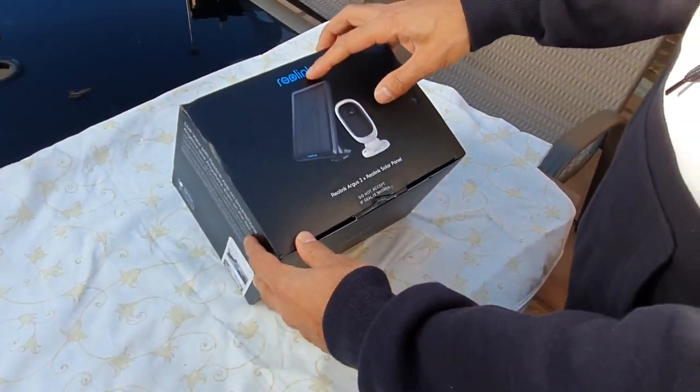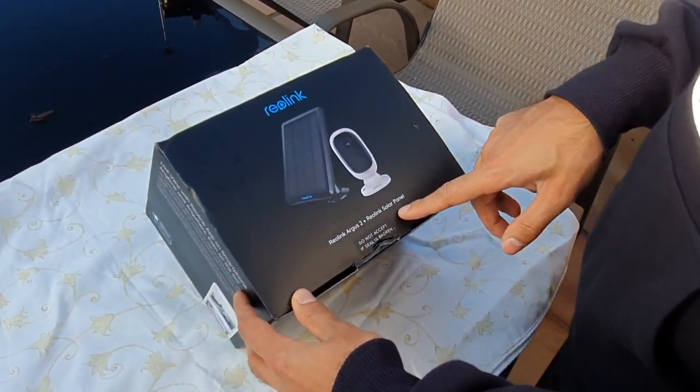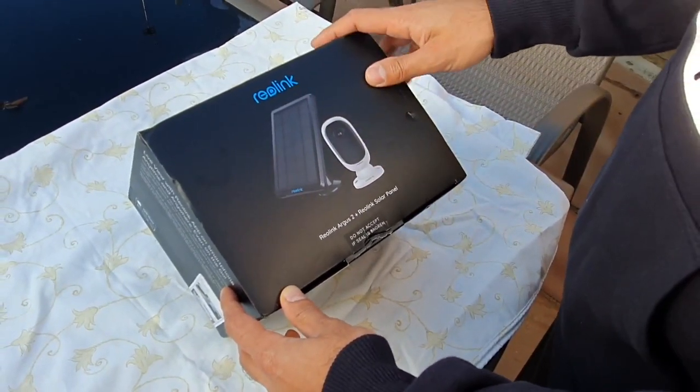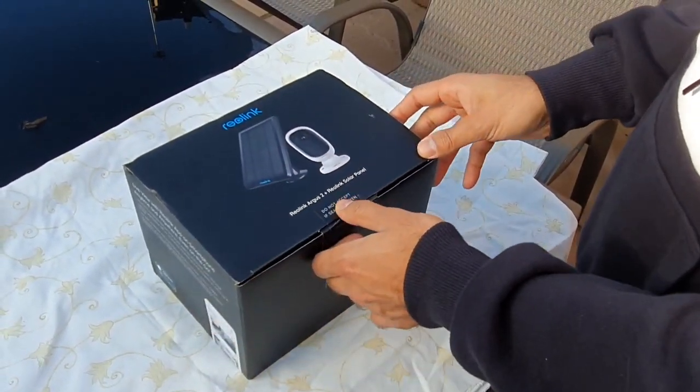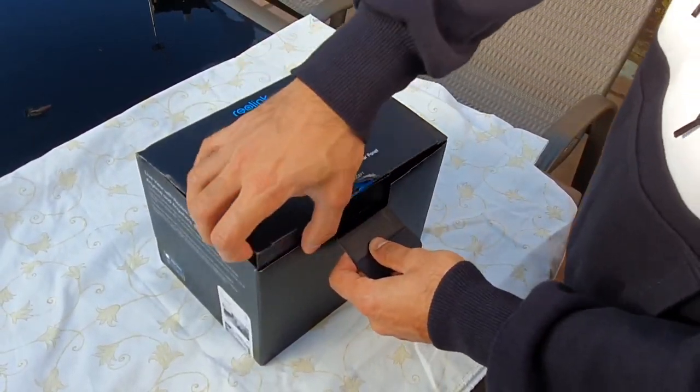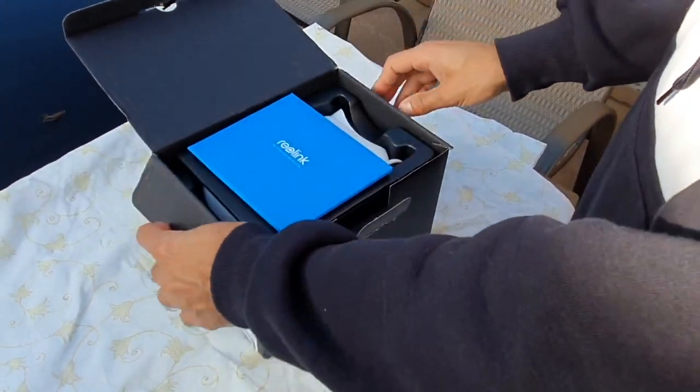This is the Reolink Argus 2 and it comes with a solar panel to charge the CCTV camera. The good thing about this is that it's completely wireless — it gets the battery charge from the actual solar panel itself. Let me go ahead and give you an unboxing.